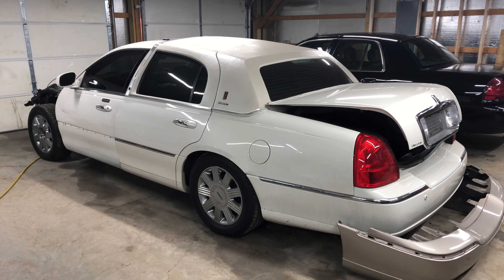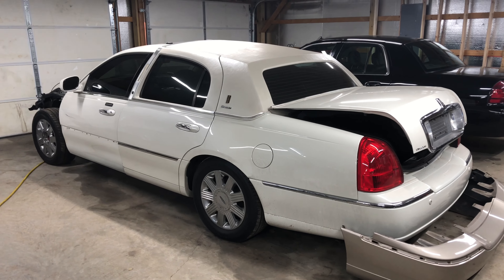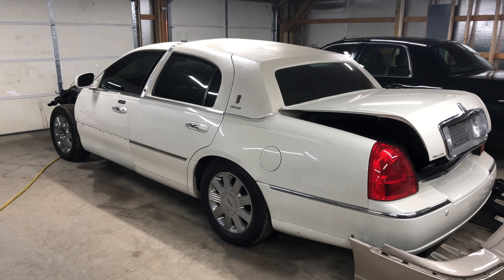Welcome back to Gloved Up Garage. In this episode we're back to work on the Lincoln and I've got the hood just about ready for paint.